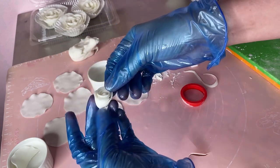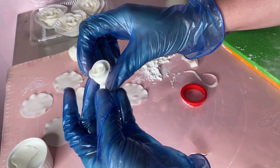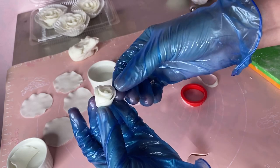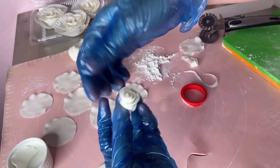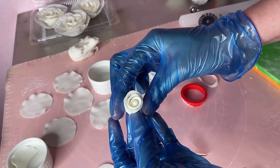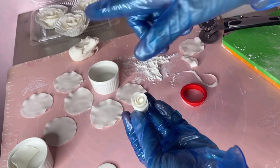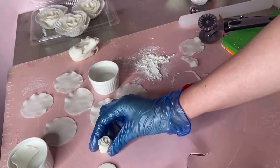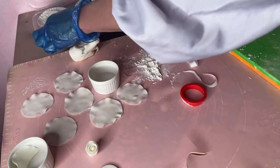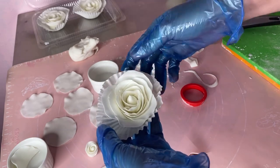May rose ka na. Water pa. May rose ka na, diba? Kung gusto mo lang mas malaki, dagdagan mo lang. Tapos, ito naman yung nagbawa natin — parang realistic sya, ganito.